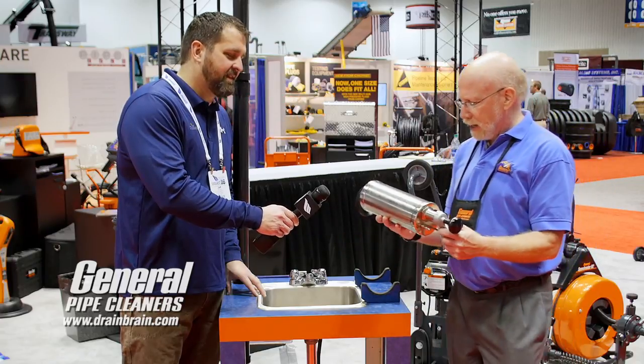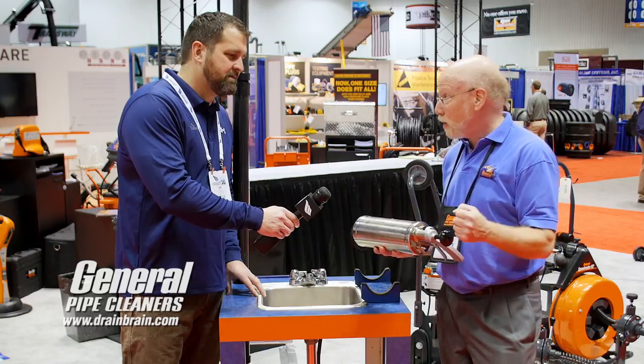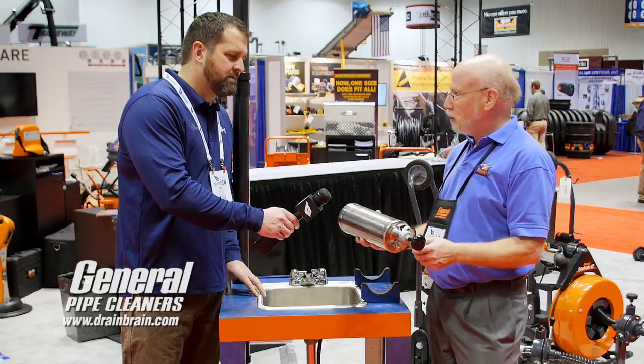People look at this and say, 'I see it uses air — I've heard of air systems.' But this is not using air. This is creating a shock wave to clear the line. Let me show you.